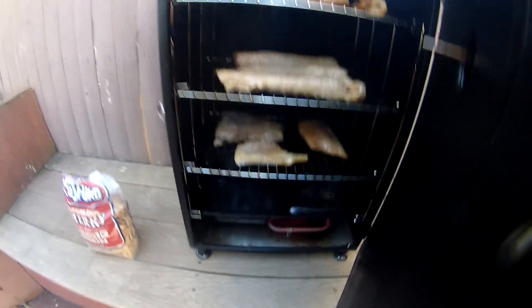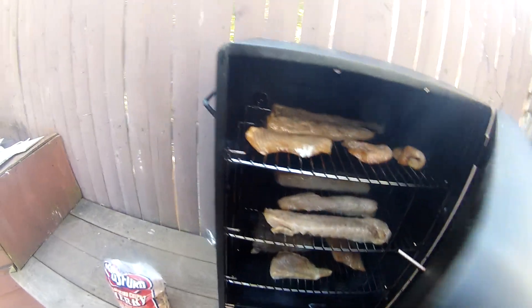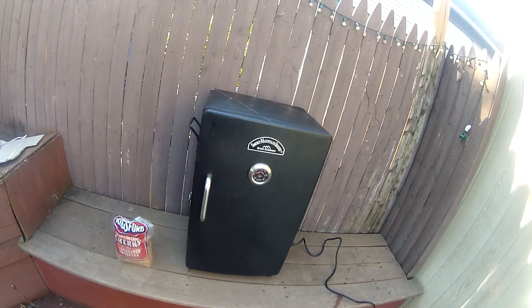We got three racks going on in there — get you a good look. Man, I got a lot of fish to smoke. Wow, I'm going to be smoking for some hours to come. Smells good too — oh, that smells good.